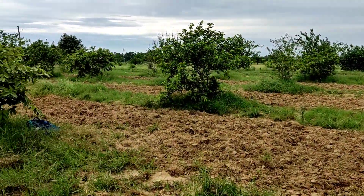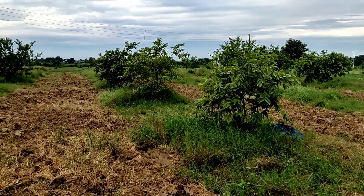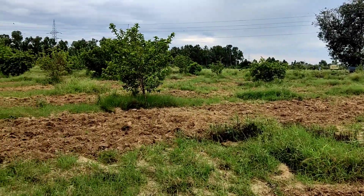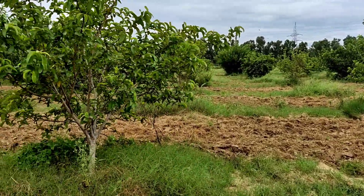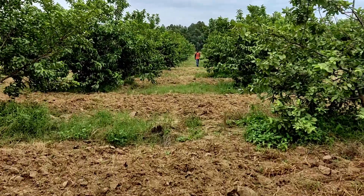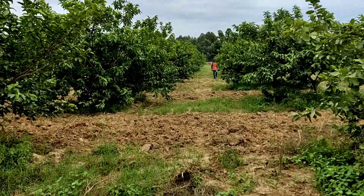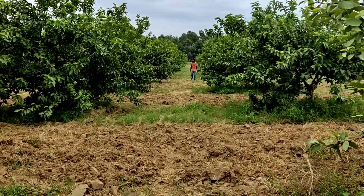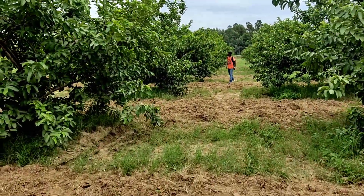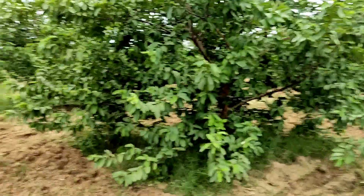You can see the guava field of LPU. This entire field is full of guava plants, and lots of guavas are also there in these plants. The rain has started now, so now we are returning to our classroom.